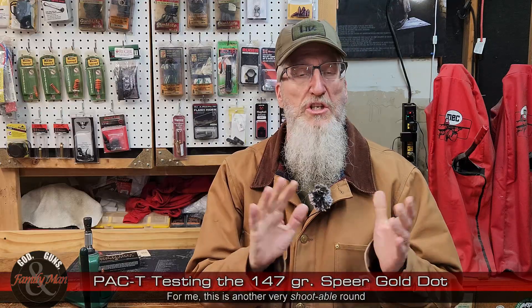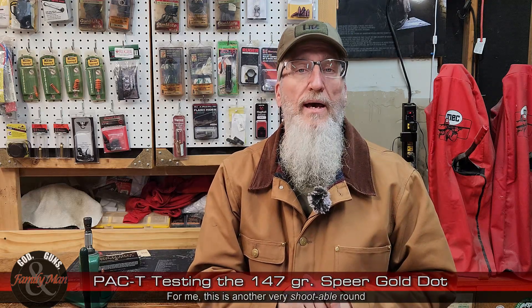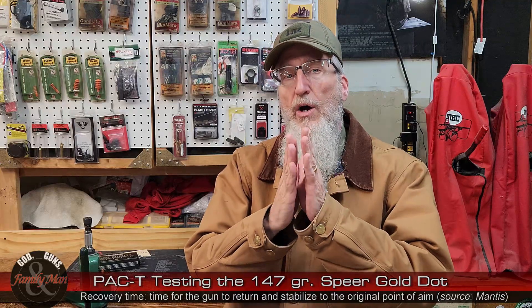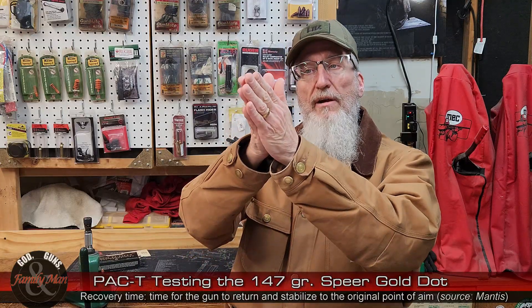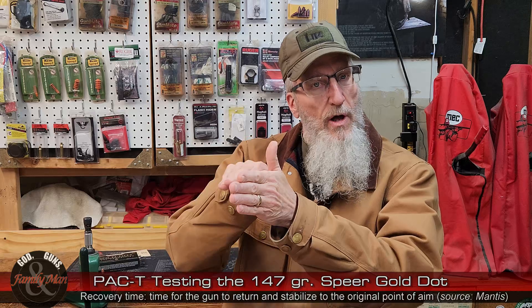Those are the two indicators I think are most important to estimate shootability — how comfortable a round is to shoot. This is just a fine round, easy for a person to get very proficient with. It's probably not going to induce any flinching or those sorts of things. Recovery time means how long it takes from the time the trigger breaks for that muzzle to return down to that same angle. That's the estimate of when you could shoot again and probably hit that target in very much the same place.